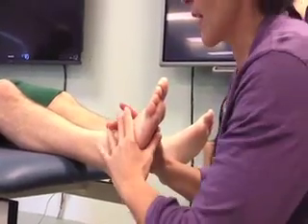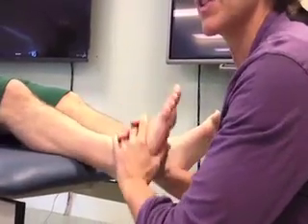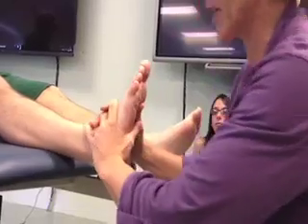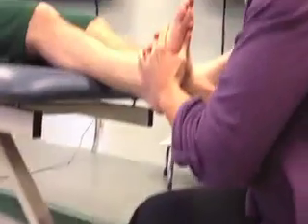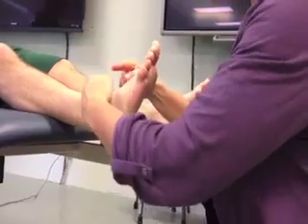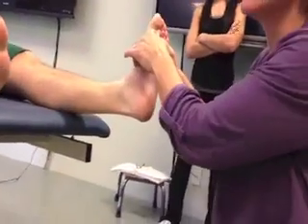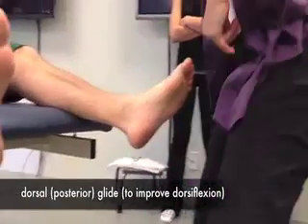I'm going to take my fingers and come right in that area here. Our resting position is a little bit of plantar flexion — 10 degrees of plantar flexion — a very relaxed kind of position. I will take my foot and hold it, and I'm just gliding inferiorly. I'm basically taking this bone and trying to pull it downward in this direction. When he dorsiflexes his ankle, the talus drops posteriorly — it moves posteriorly.